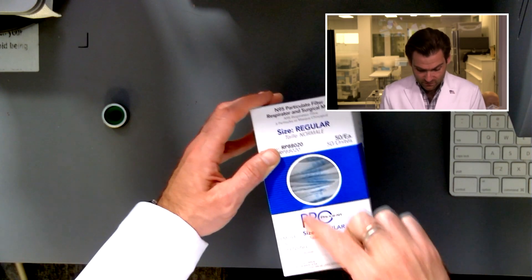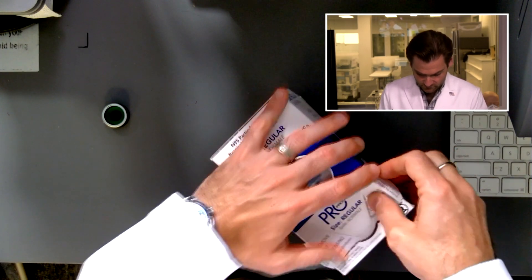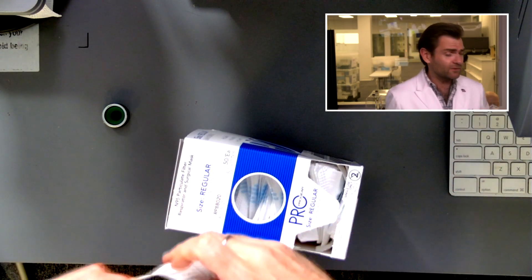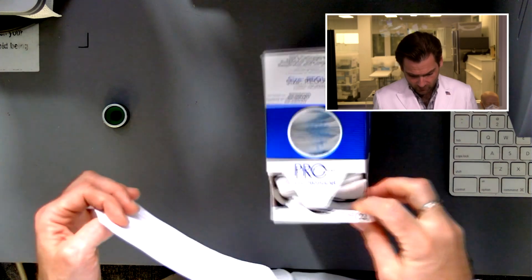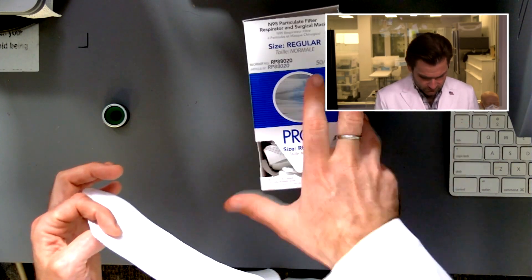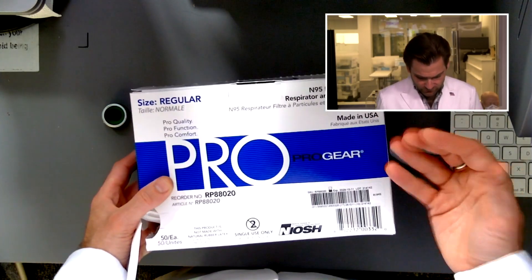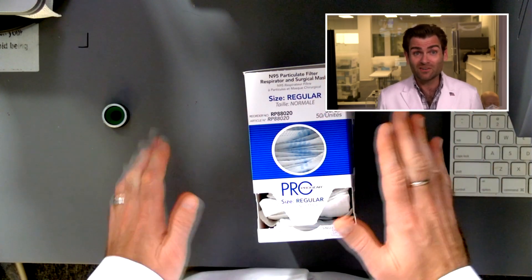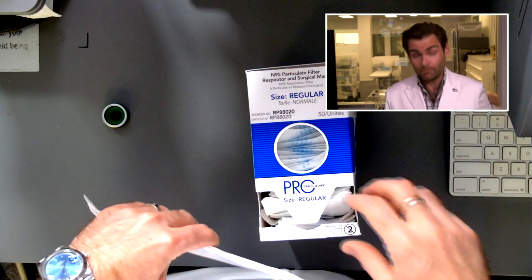I like the box because it's got this window here so you can see how many masks you have left. They also have this cool little dispenser deal — I've never used one before so I'm probably going to break it. This is made for hospitals; that's who these guys have been selling to for a long time — hospitals and governments. Bingo bango, you just take one right out, nice and easy. The box feels very substantial, and it should — while being one of the most breathable masks, it's also one of the more expensive ones you can buy.